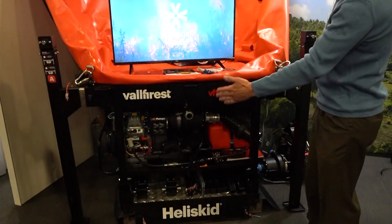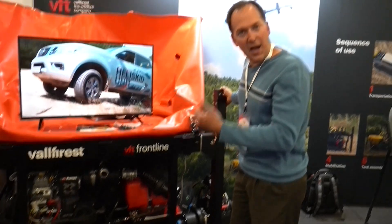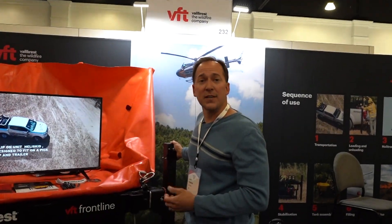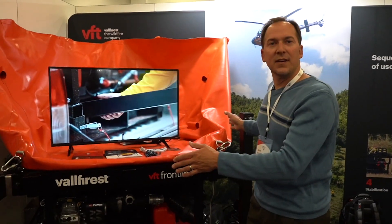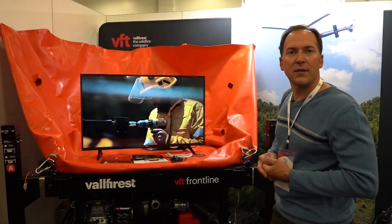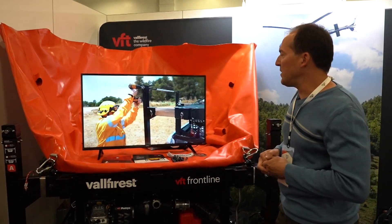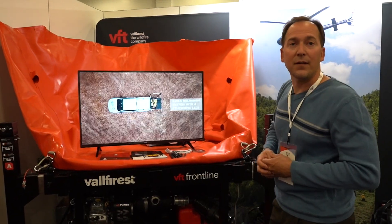This is a European configuration meant for very small trucks like a Hilux or a Nissan Frontier style vehicle. The US version we're intending on having something that fits the size of a standard three-quarter or half-ton pickup bed, which makes it just very convenient and utilitarian for vehicles that we've already got here.